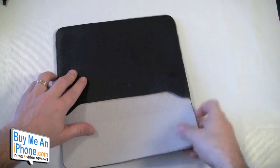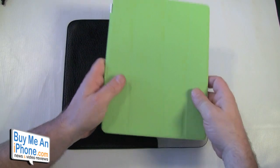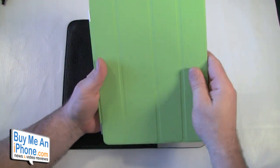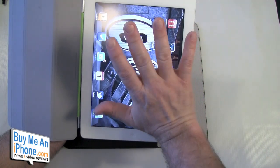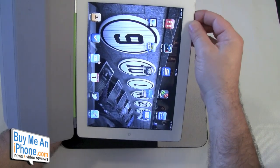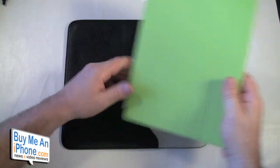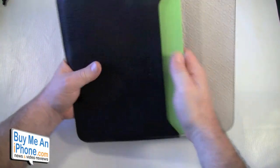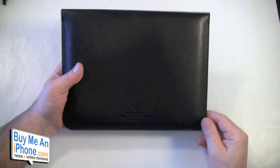Here is my iPad 2 — I've got my Bodyguardz on the back, my Smart Cover on the front, and a Speck Shield View matte screen shield on there. The nice thing is it fits with your Smart Cover on, and that way it gives you a nice way to carry your iPad around with a little bit of extra protection.